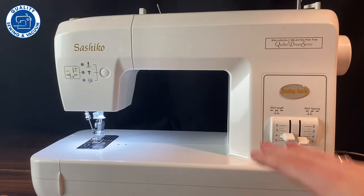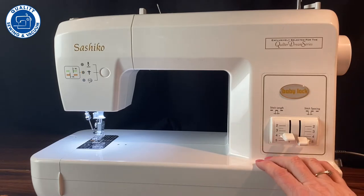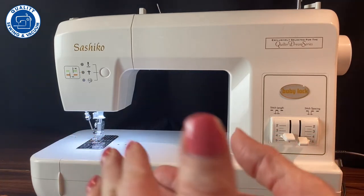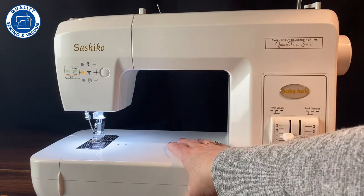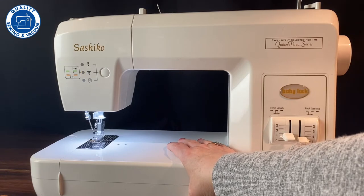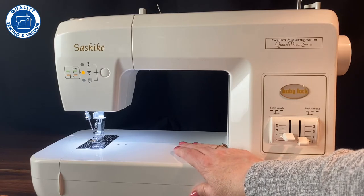Where this machine came from is there was a gentleman who worked in a machine factory in Japan whose wife's hands could no longer hand stitch anymore. And she loved doing Sashiko. So he created this machine so she could continue doing it, even though her hands could no longer do the stitch. It's just really a sweet story of how this machine came about.